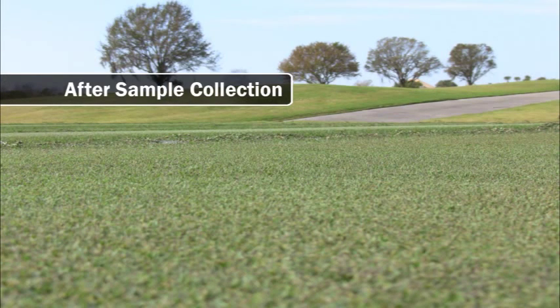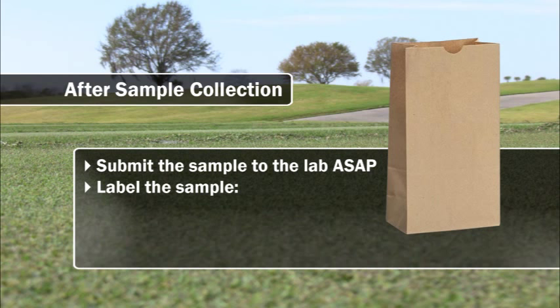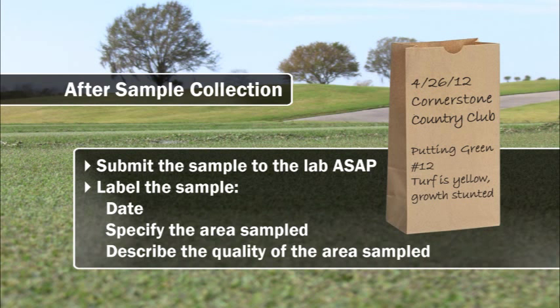Following collection of the tissue samples, it's always a good idea to make sure that the sample gets sent to the lab as rapidly as possible. Tissue tests that sit around in an office or in a car will begin to degrade and reduce the validity of the tissue test results. Labeling of the sample is extremely important. Make sure that the label has the date, the area sampled, and include any notes which might best describe the area sampled.